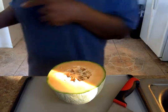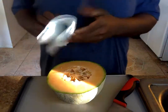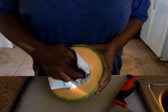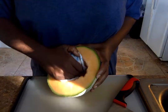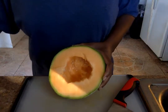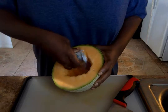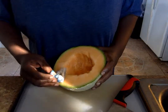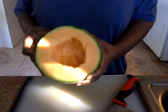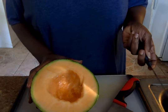I forgot to get a napkin — be right back. Okay, so I simply scoop everything out. Let's get one more — see, that doesn't take a lot. Cantaloupe onset — give me that knife. I like to do it because I think it's pretty.